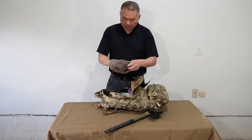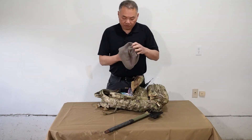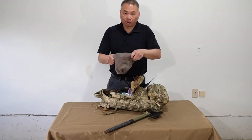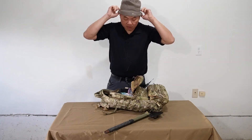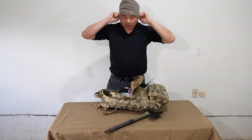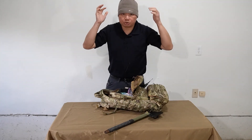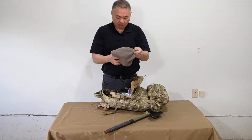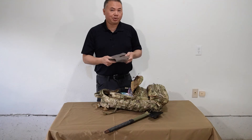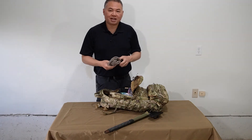I have a Carhartt brand fleece beanie. These things are great — when it gets cold you can use them to keep heat from escaping your head. With a little bit longer ones you can get it down past your ears to keep them warm as well. You can't have too many of these fleece beanies — I have them in all my gear scattered all over the place, in my daily bag and everything.